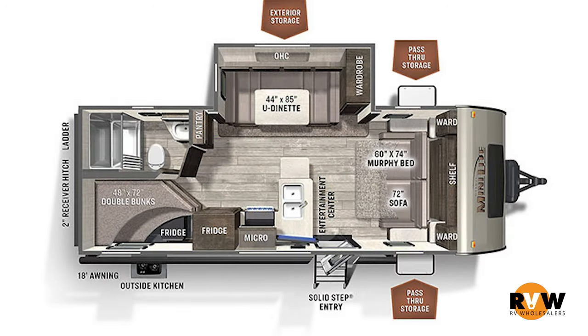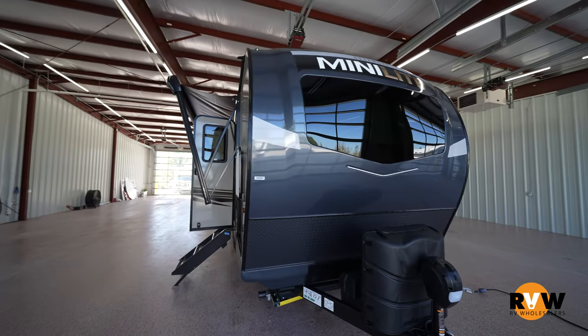Hey, this is Mitch Eileman with RV Wholesalers. Today we're going to do a walk around on a 2022 Rockwood Minilite 2509S. This is the number one seller in the Minilite series.